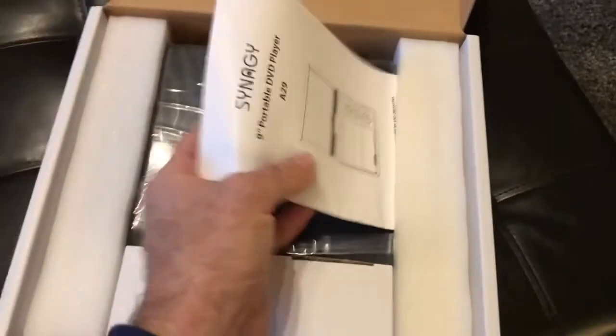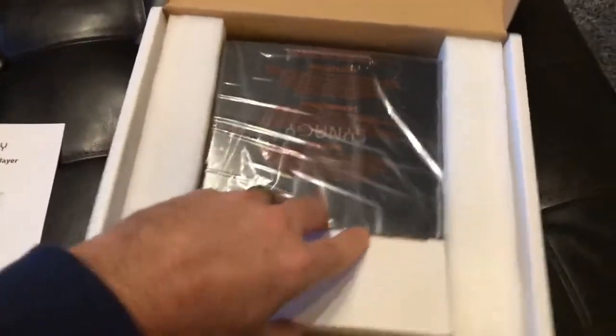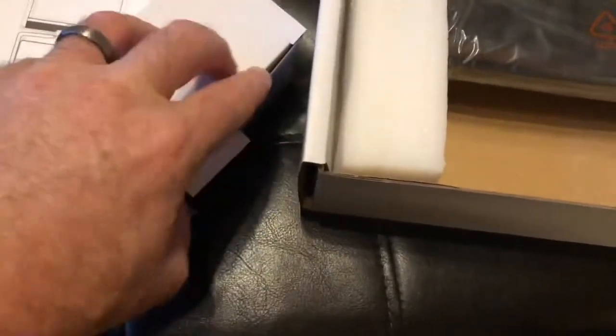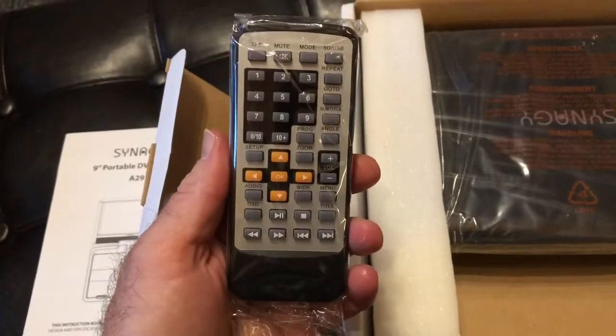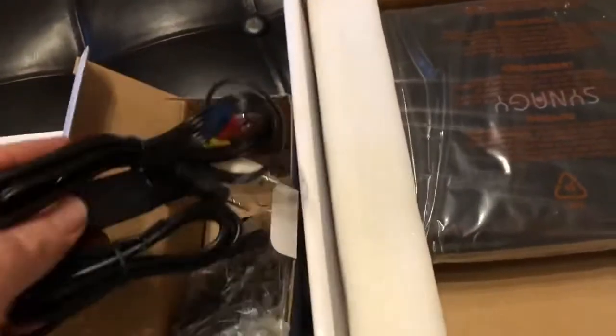Let's take a little look and see what we got in here. Some nice directions here. Got our box of goodies. Let's see what kind of chargers they give us. Sweet, a little remote control. I know my family — we will use this, love it, and lose it after about two weeks. We'll see how long it lasts. I know, I'm so cynical.